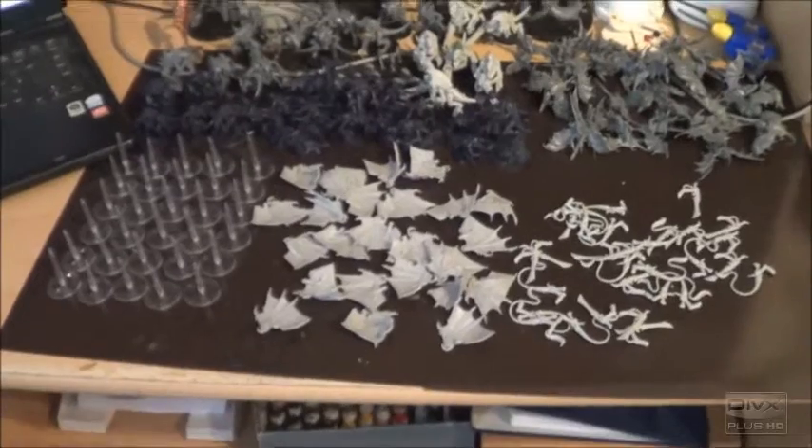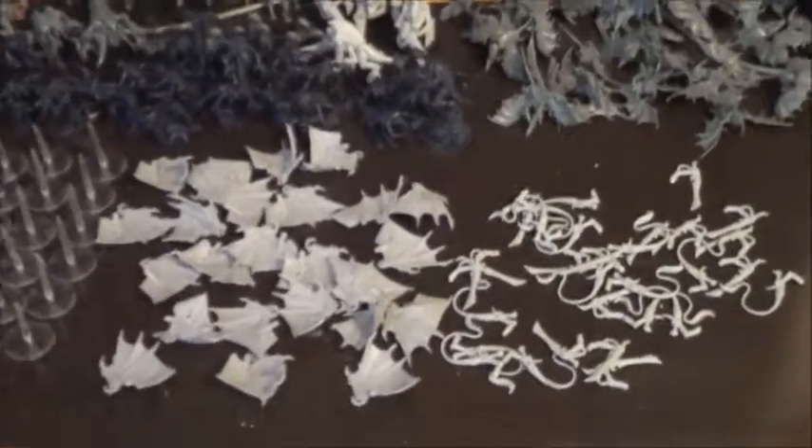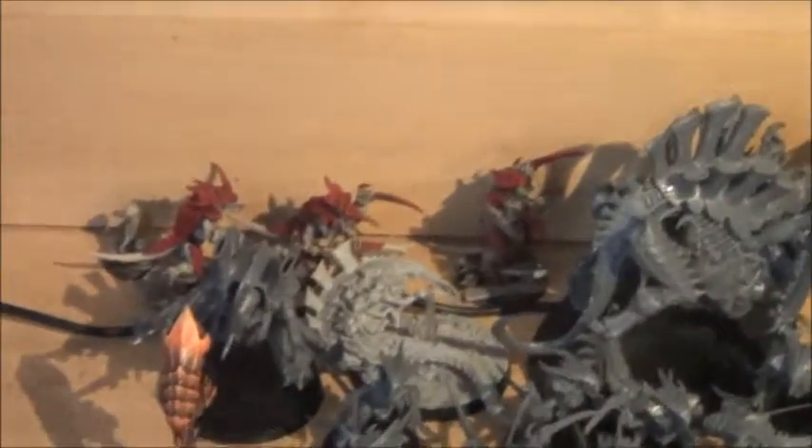Hey, hey tabletop fans! Here we are again on a small video with Tyranids. This is a little project I'm doing for LIPSA, a friend of mine for whom I have already painted some Tyranids you can see here in the last ranks.